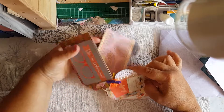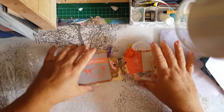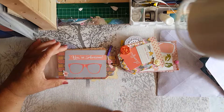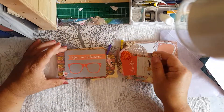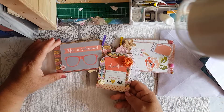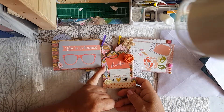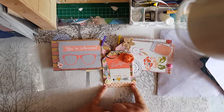And then here it says 'You're Awesome' and there's a pair of glasses and again a wee feather in it. The next wee tag says 'Thankful' and 'Simply Me' and a wee feather and the washi tape again.